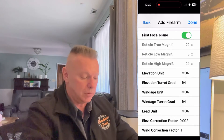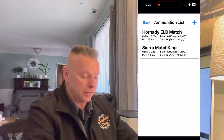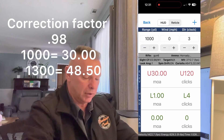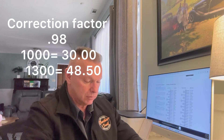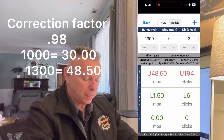Now let's give it the worst case scenario — a scope tracking at 98.98, or 0.98. At a thousand yards it shows 30 minutes — that's a half-minute of error, just over 5 inches. At 1300 yards it reads 48.5 minutes. We went from 49.5 to 48.5 — that's a full minute of error at 1300 yards, which is 13.6 inches. That's a huge miss if you don't have the correction factor in your ballistic solver.